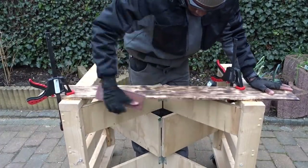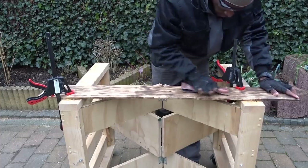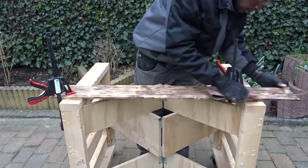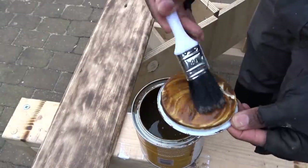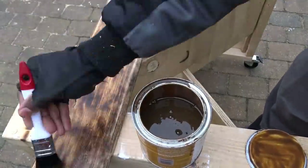Then, once again, sanding with some sandpaper before applying some simple rustic finish lacquer — and all this should highlight even more the wood burning effect, as you can just see here.